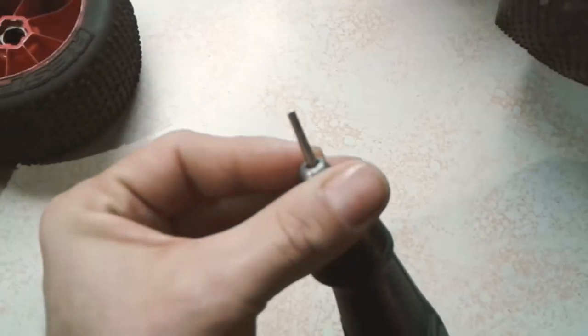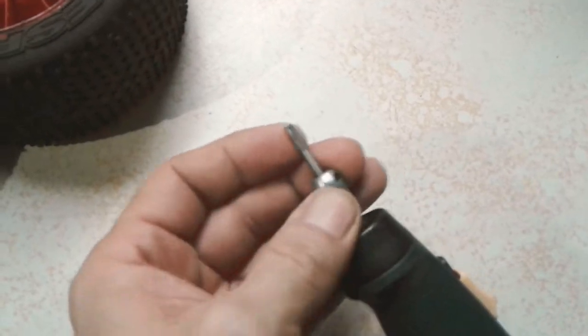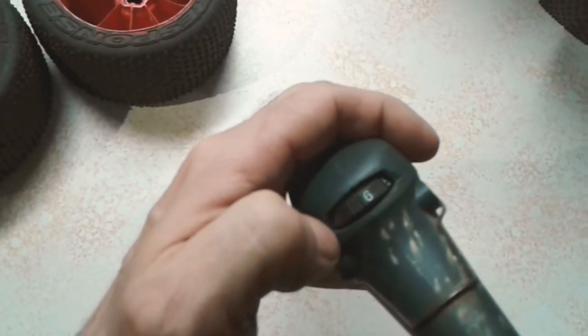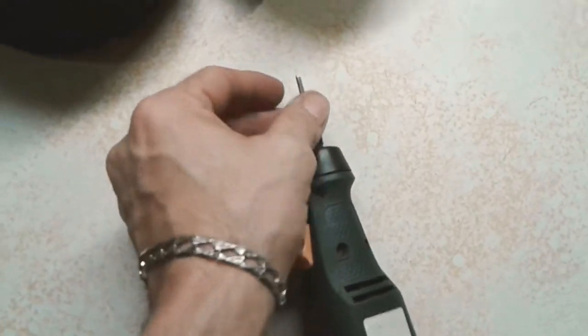I'm going to be getting a better camera for this, guys, so bear with me. Anyway, it's small — it looks like a router bit, if you know what those look like. I run it at actually a high speed. It's set on low right now because I was sanding with it, but for this kind of application I run it on the highest setting because the RPMs actually help you get a smoother cut.